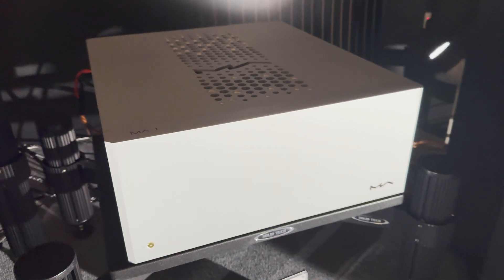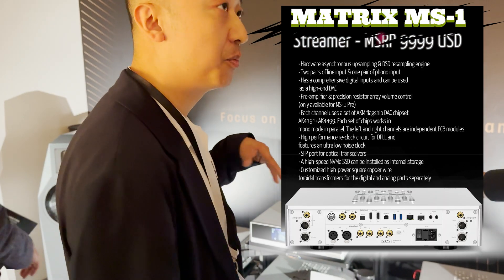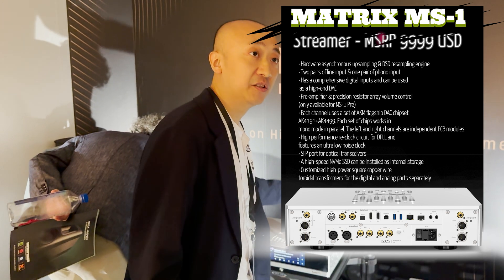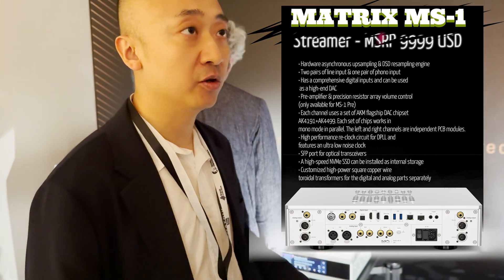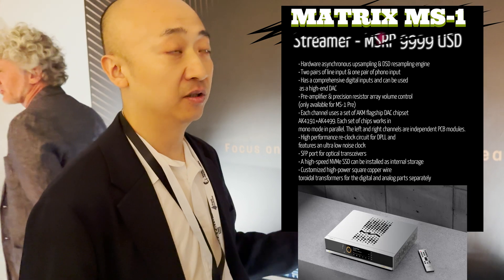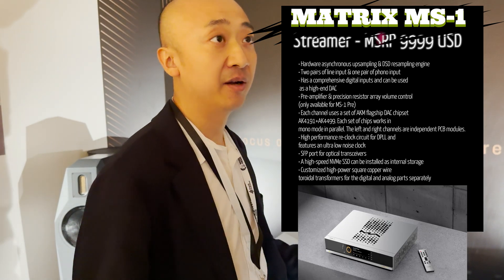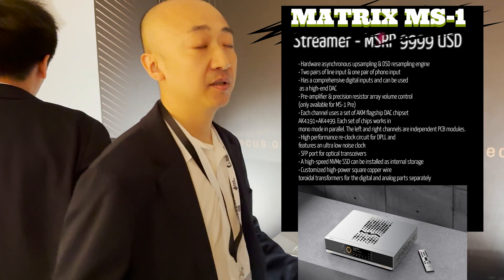This is the music source of the system — a pure streamer and a DAC, with no volume control. The MS-1 includes two models: one has a pre-amplifier built in, and this one does not, so we need a separate pre-amplifier.